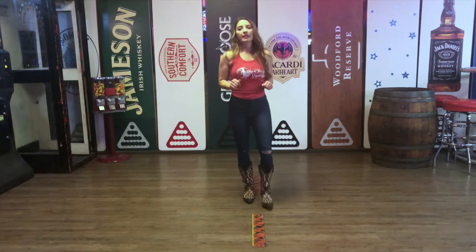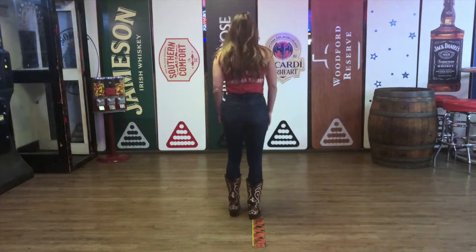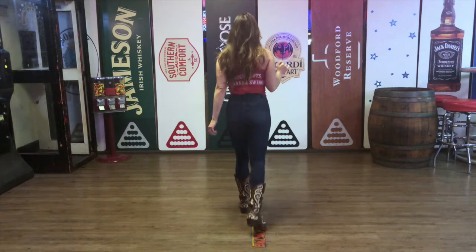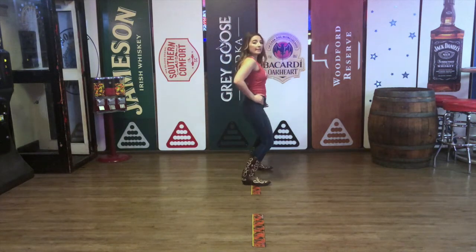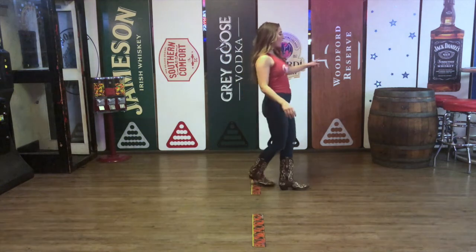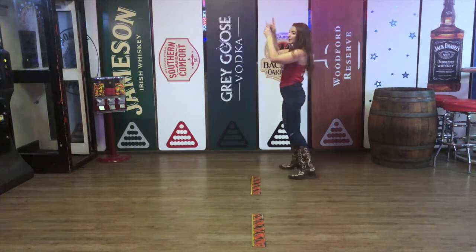Let's put that all together — both counts — and I'll face this direction. Five, six, seven, eight — one and two and three and four and five, six, double seven, eight, lock it. One and two, lock three and four, five, six, step seven, turn eight.